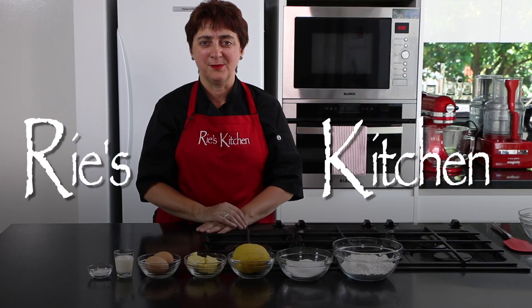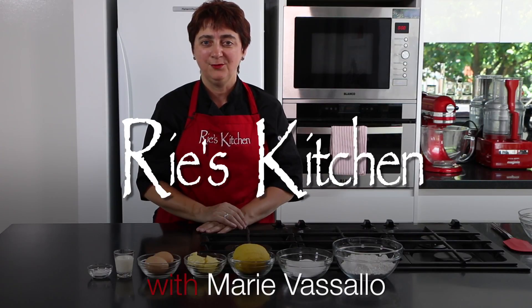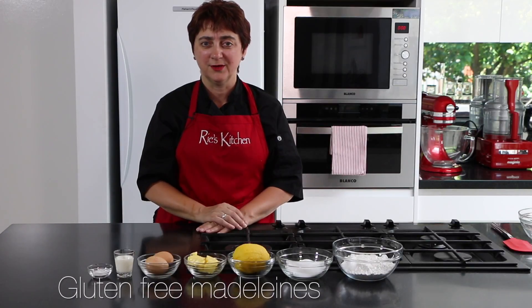Hello everyone and welcome to another episode of Rees Kitchen. Today we're going to be making that French classic, Madeleines — but gluten-free of course.